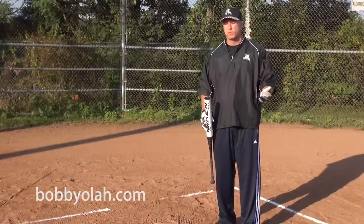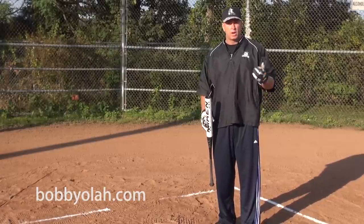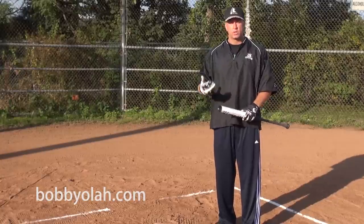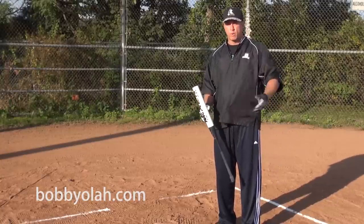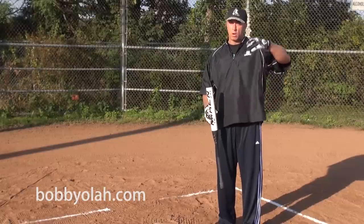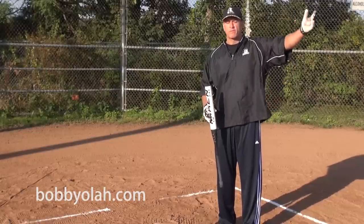We'd hit softballs over the baseball field fences. Baseball field fences are around 350 to 400 feet, where softball regulation is 300. So I had to learn how to increase power and bat speed to get the ball through a bigger infield and hit it over a longer, farther fence.